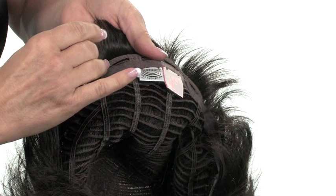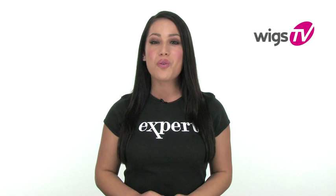Wigs also have adjustable tabs at the nape if you need to adjust the fit. Most wigs are ready to wear straight out of the box and simply require a little finger styling and you're ready to go. You won't believe it's that easy.